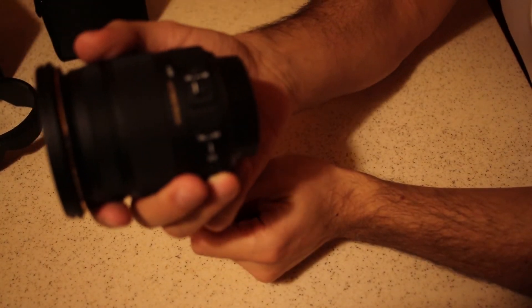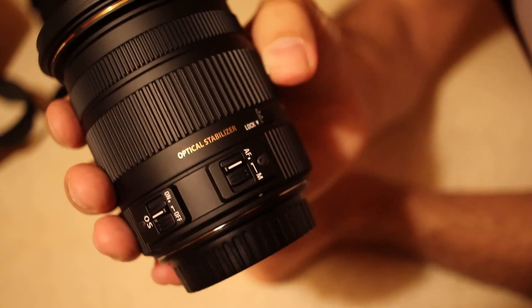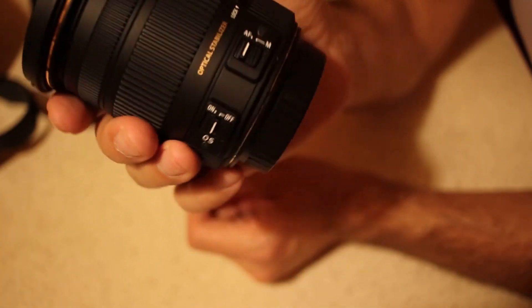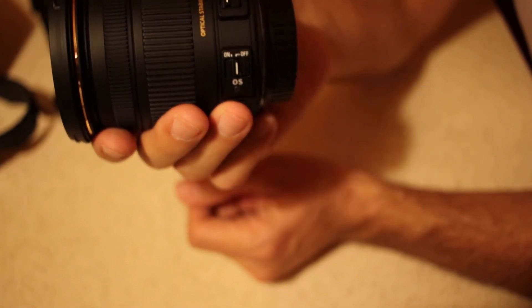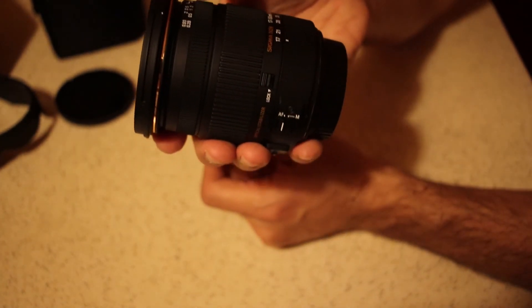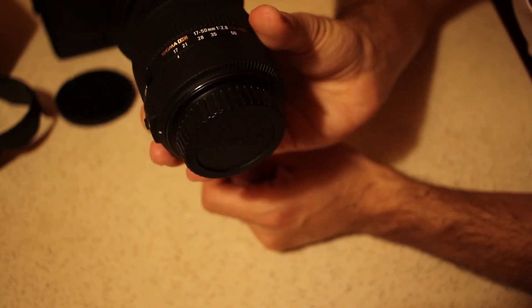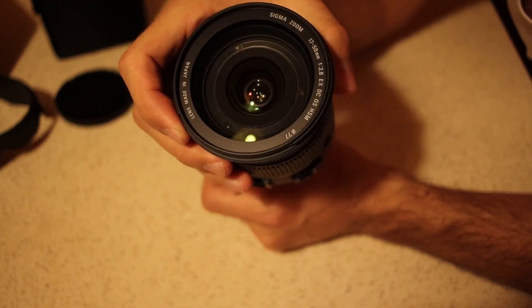An important feature of this lens is also its optical stabilization. You can get good photos at speeds of less than one tenth of a second, even at 50mm. This is pretty important to get good photos in low light conditions, and also if you are using it for doing video, this will help you as well.